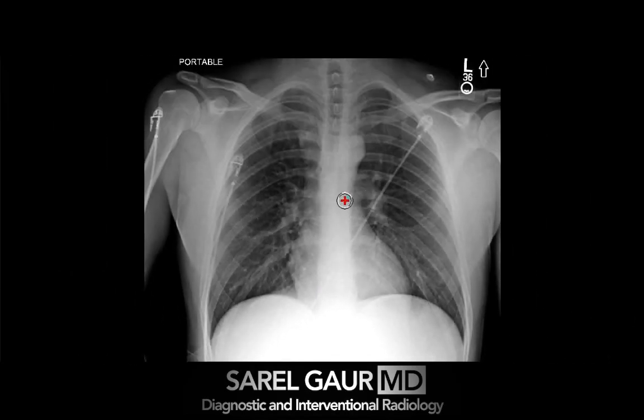At this point I'm basically done — that is my search pattern for looking at a trauma chest x-ray. If you like this video, please go ahead and like it or leave a comment, or feel free to give me any suggestions on what you'd like to see in future videos. Once again I'm Sarell Garamdi. Thank you for watching.